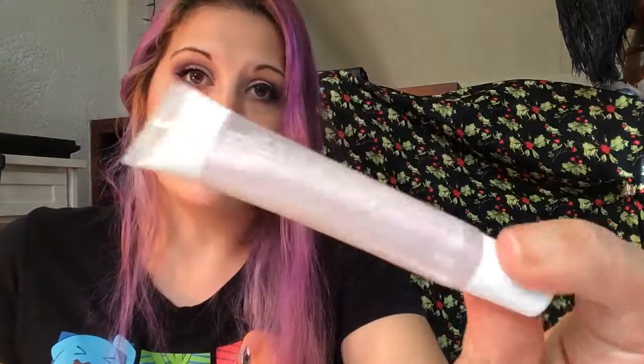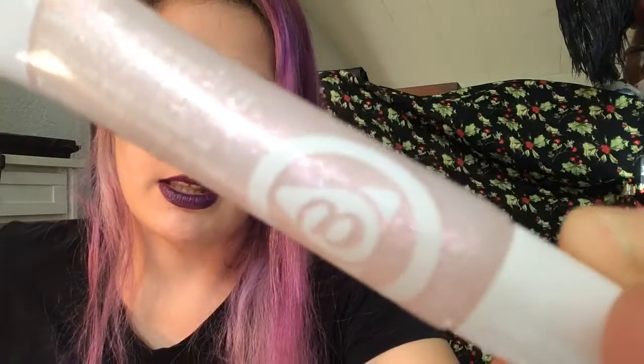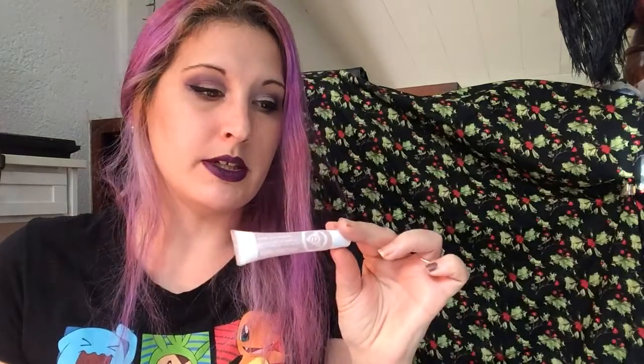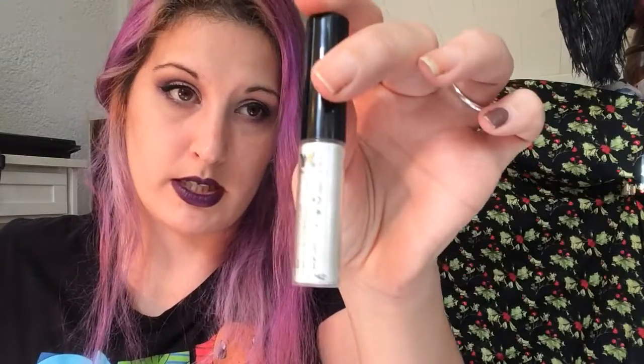September is Sapphire, and I chose this NYC in Brilliant Sapphire. And then October — October has two official birthstones: Pink Tourmaline and Opal. I chose a product for each of those. For Pink Tourmaline I've got this Mary Kay Pink Glitter Gloss in Glow With It. And then for Opal, I have this NYC in Opal Sparkle — it is just a white shimmer.